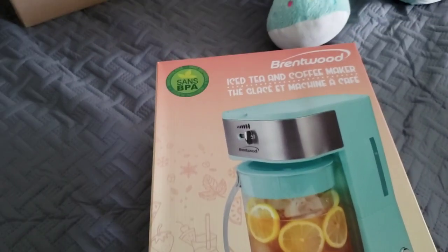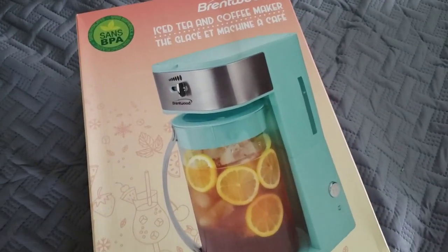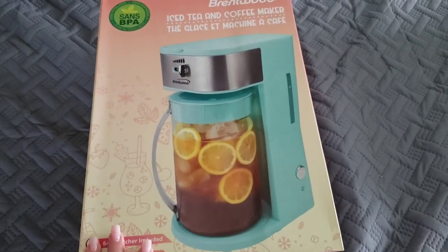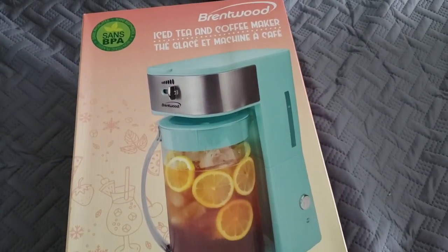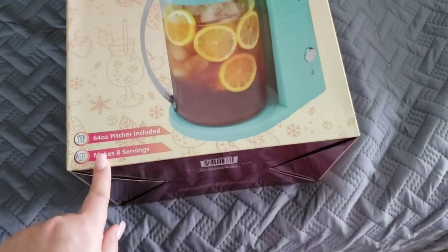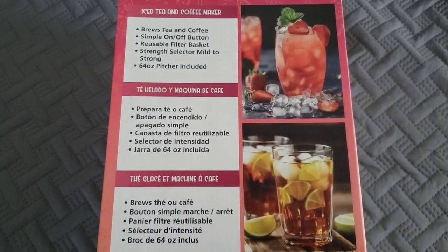I just opened a package. My oldest daughter loves iced tea and my tea area is completely done in mint, so I was intrigued when I saw this on Amazon. It was very inexpensive, like $25 or something. It says it makes eight servings and I'll just show you some details on the side.